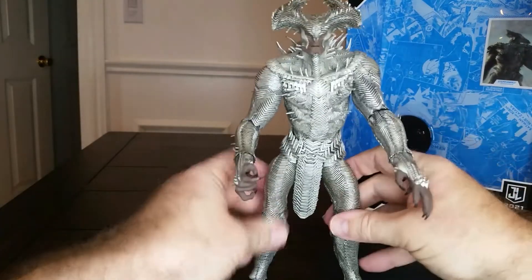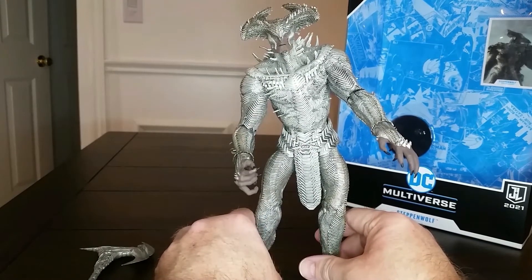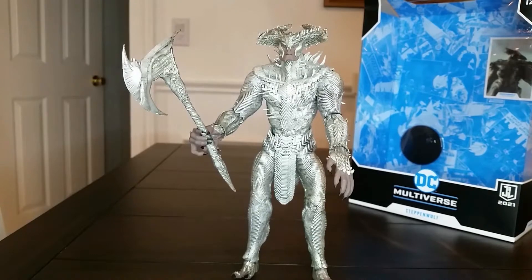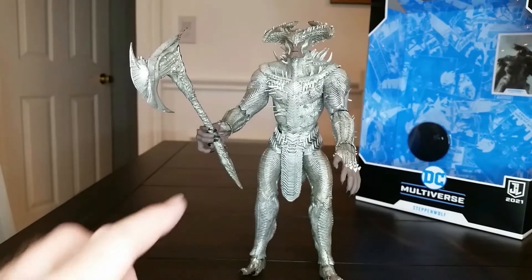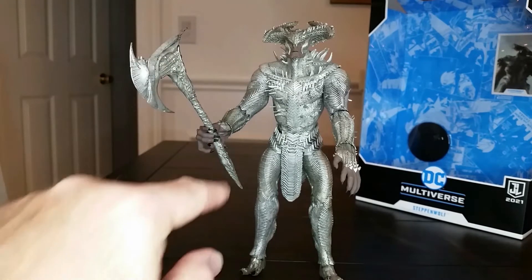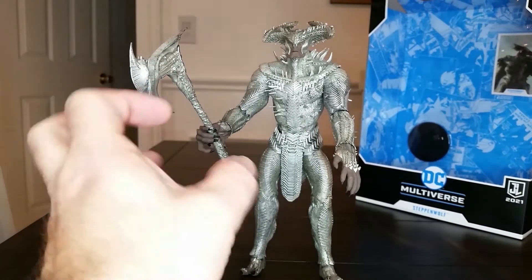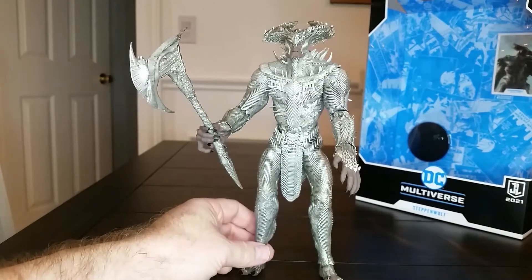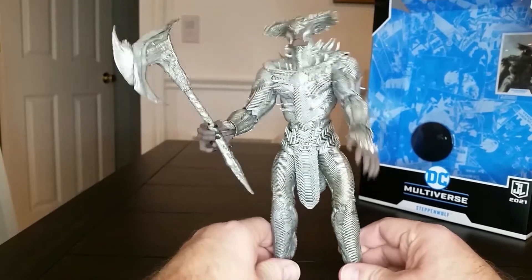Let's see if we can get him to stand. He has a tendency to do the splits very easily. I was able to get him to stand with the axe in hand, but it was a trick and took some doing. I did get the axe in his hand — I had to pull the fingers back and slide it down. I was a little scared of breaking those off, but thankfully they are intact and went on smoothly. Hopefully all of this plastic is pretty durable. As soon as I touch it, we have these ankles — the whole figure in itself is very, very limber. That's the first thing I noticed when it came out of the box.